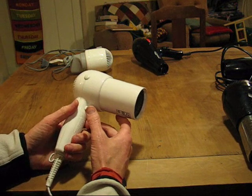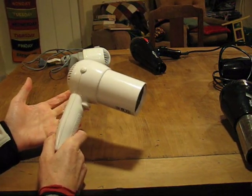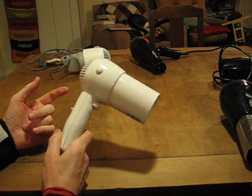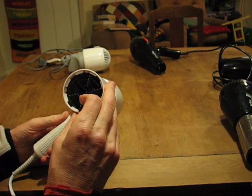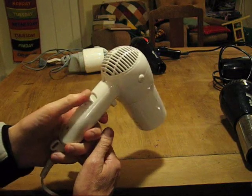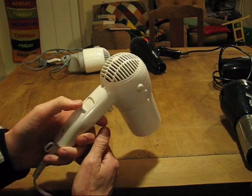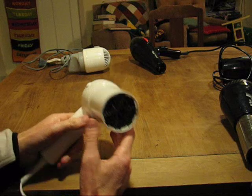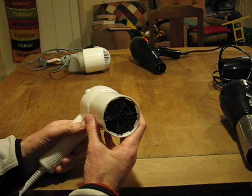First, a little bit of an introduction to hairdryers. Inside they're almost universally identical. They've all got the same 12 volt motor, they've all got the same heating elements, and they're all pretty much wired up the same inside. There's a switch which will turn it off — usually low power and high power for the fan speed — and then there'll be some sort of switch that will produce full heat or half heat.